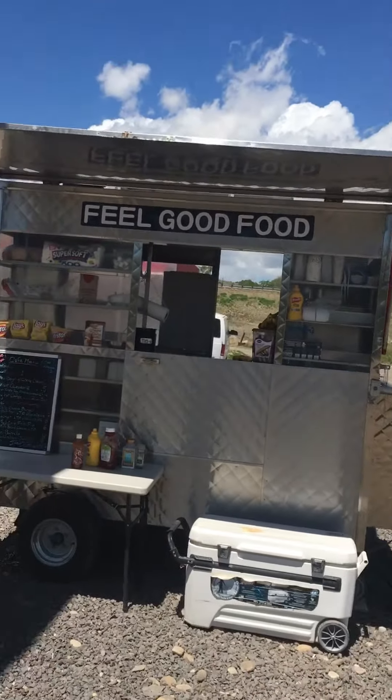What's up guys? Chef Jed here. I just want to show you my mobile kitchen, Feel Good Food. Give me a little tour around it today.